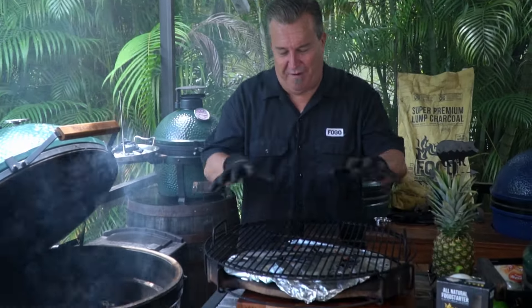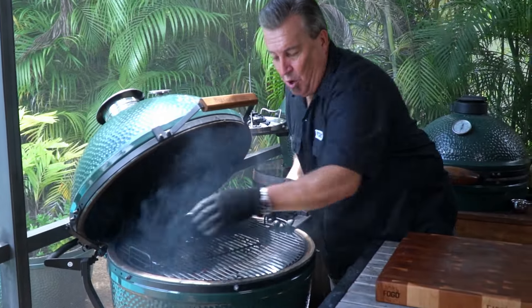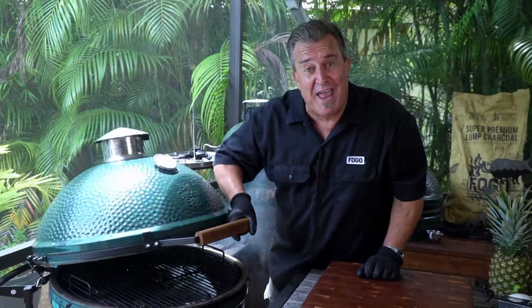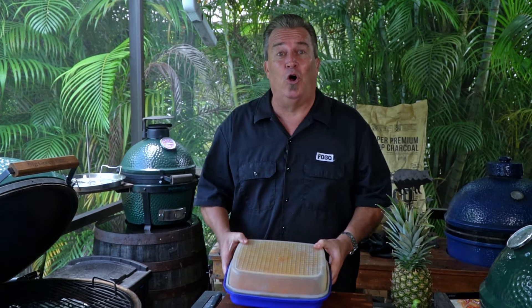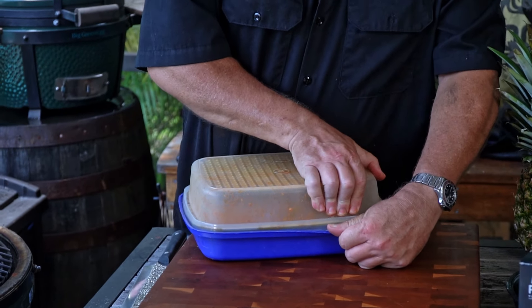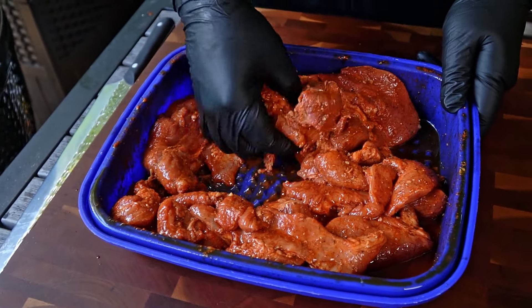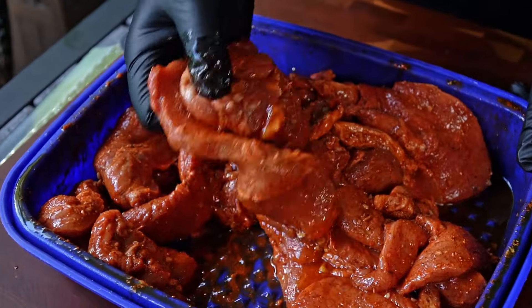Since today we're going to be cooking indirect, we're going to put our convector in here in the expander system, and we're going to let this heat up with the egg. Through the miracle of modern editing, I spent all night pre-preparing a whole bunch of this meat, so I have a bunch ready to go — we don't have to wait for what we just put in the refrigerator. This is what it looks like after marinating for about 15 hours.